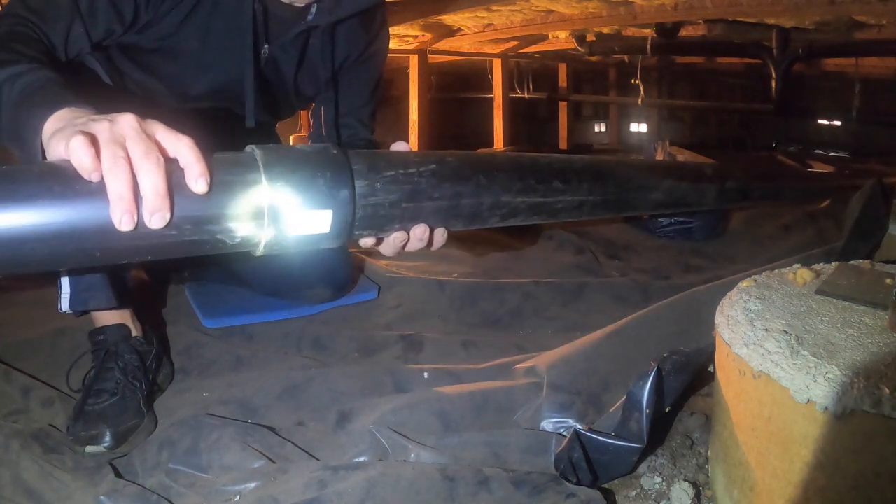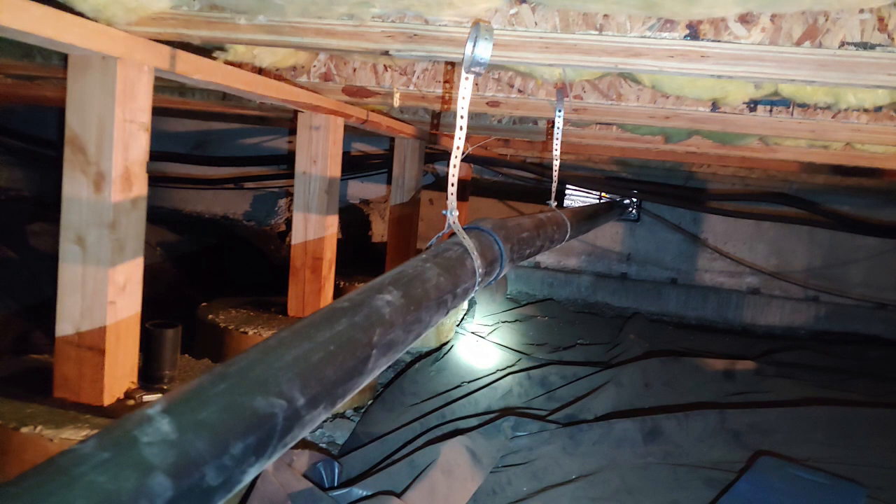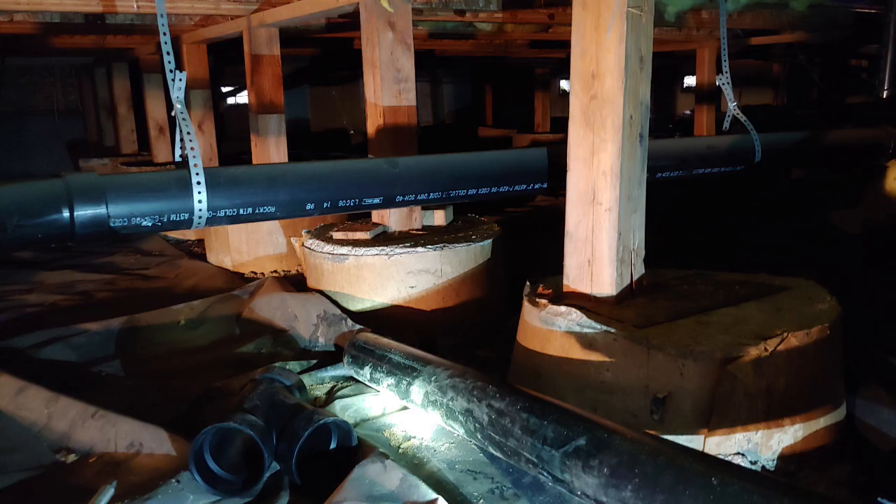Before cutting into the sewer line, it's best to make sure you've pre-fit all the pieces together. I'm fitting pieces together here without glue to find the best location to tie in the new RV line to the main sewer line. Be prepared to make multiple trips to the hardware store to find just the right pieces and angles.